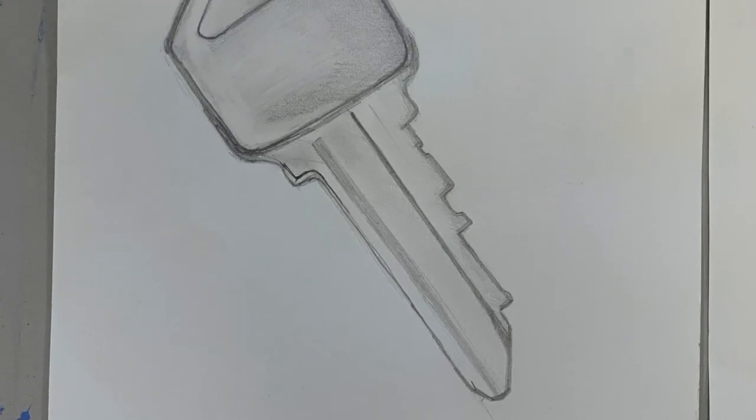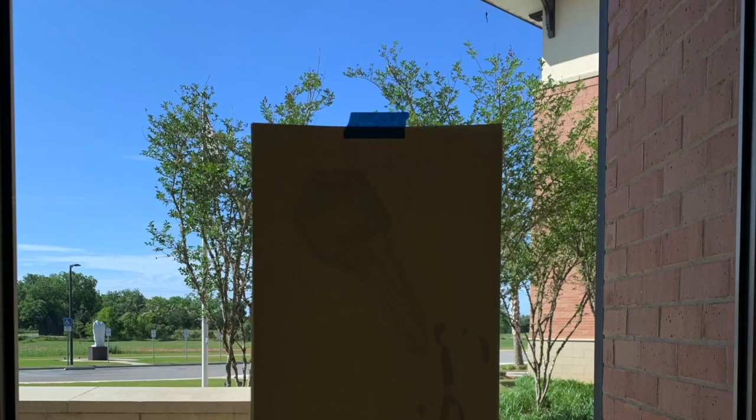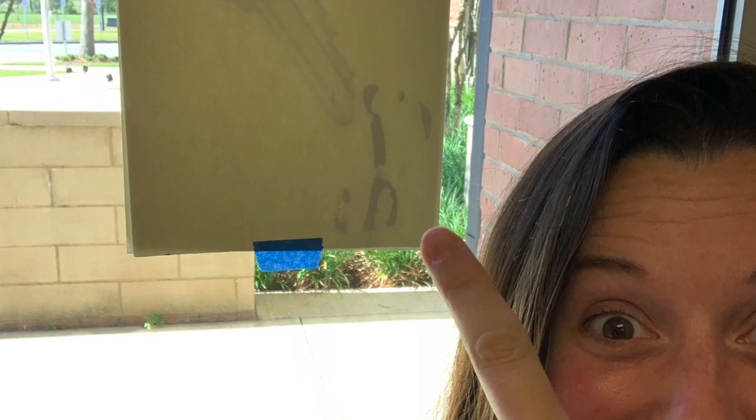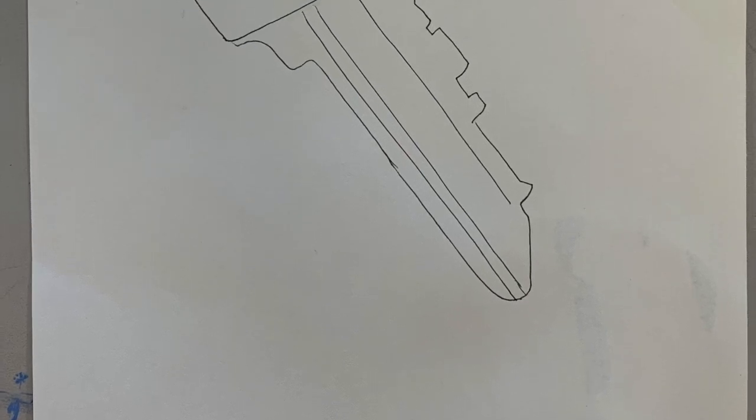I started with my naturalistic sketch of a key, and I decided to go ahead and transfer it twice onto two separate pieces of sketchbook paper — one for my stylized version and one for my abstract version.